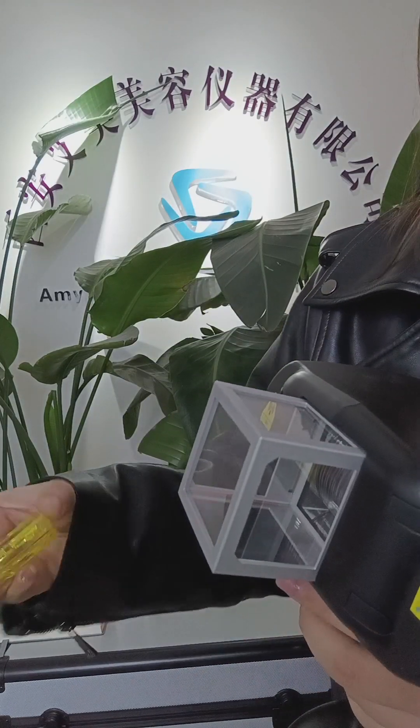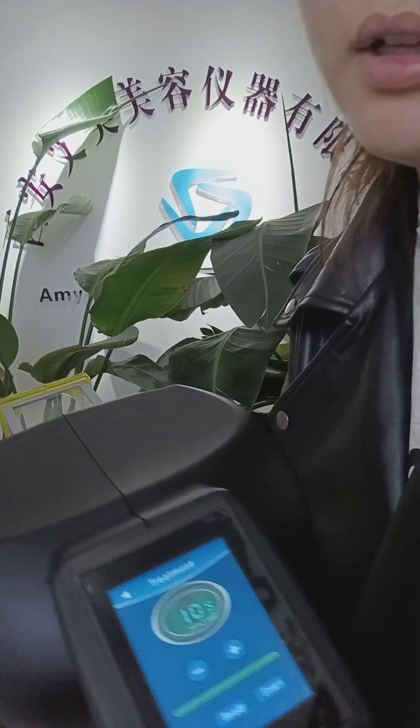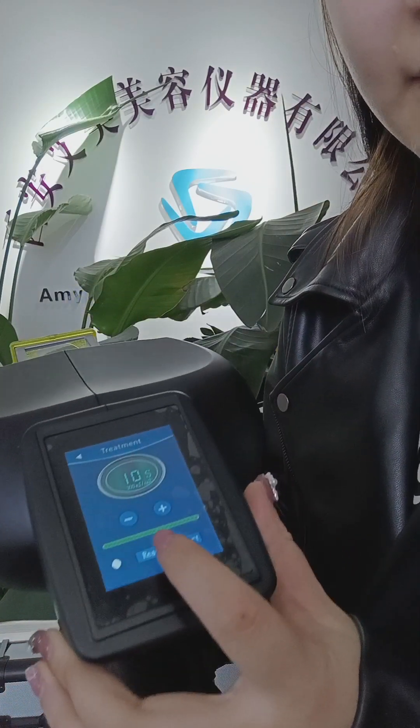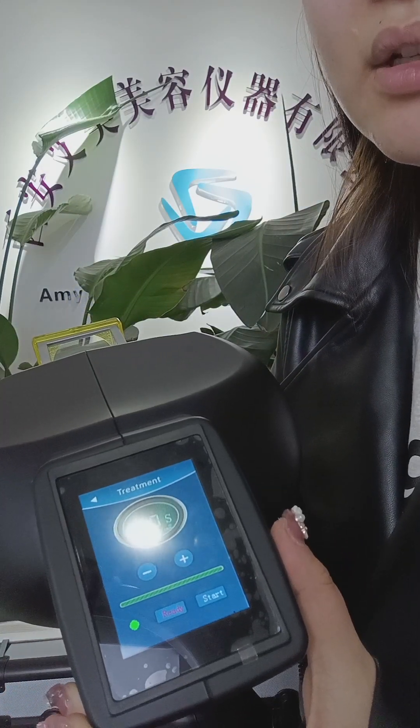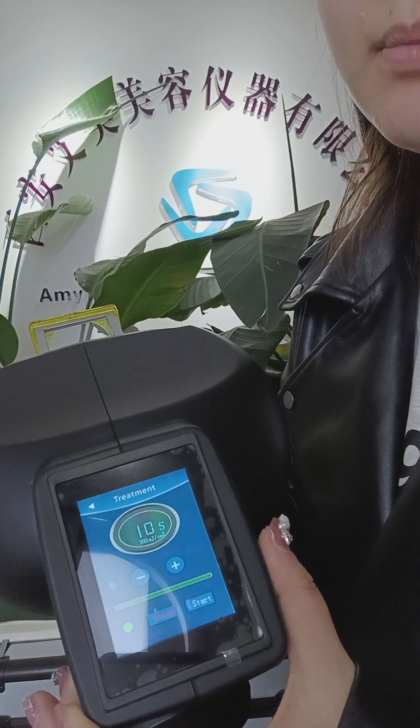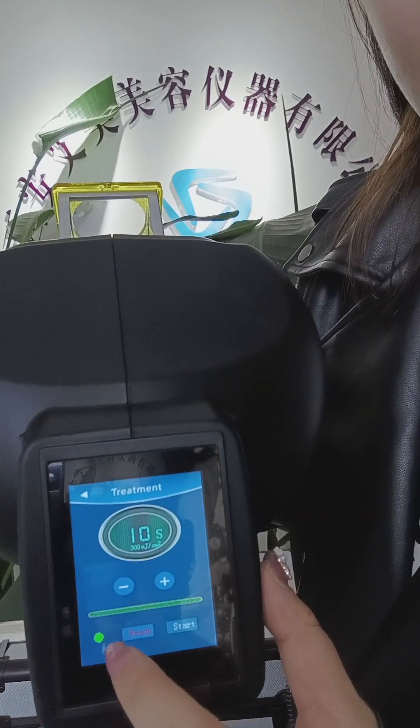you need to put this on. Then press the ready button. The indicator light on the screen will turn green after the system is ready. This is the green light.